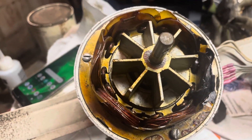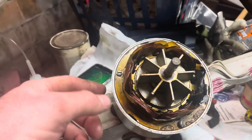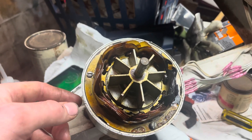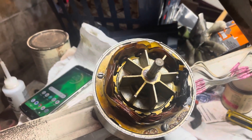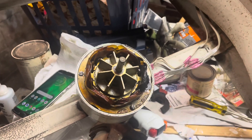After fixing this one, it runs perfectly and doesn't pull any more amps than it's supposed to. If you remember the first video, the amp draw was actually higher than it was supposed to be with this motor. Now it's basically right where it's supposed to be, which could be due to a lot of different factors, but it's running just fine.